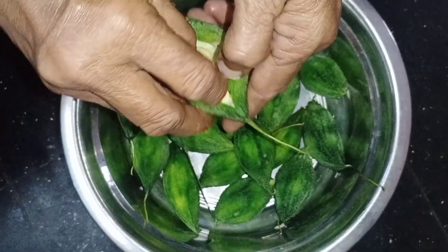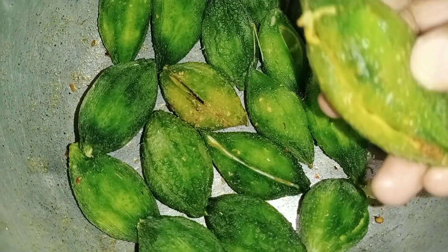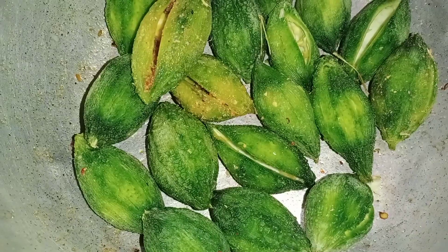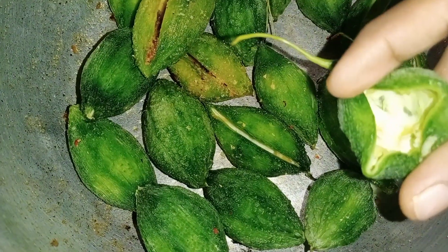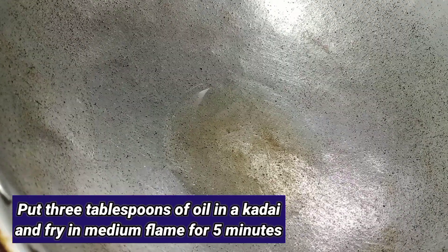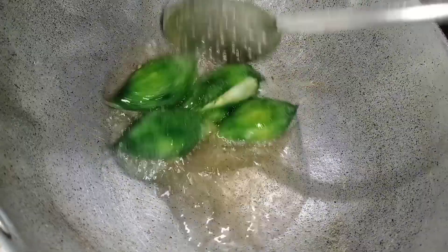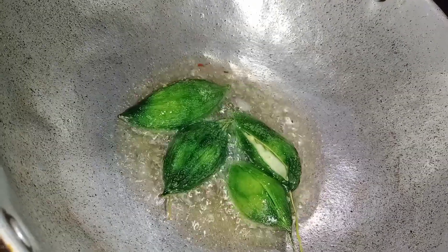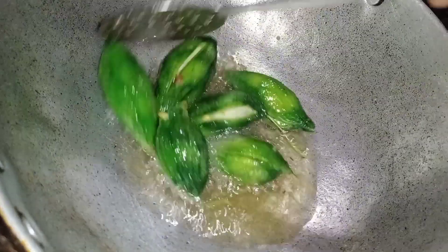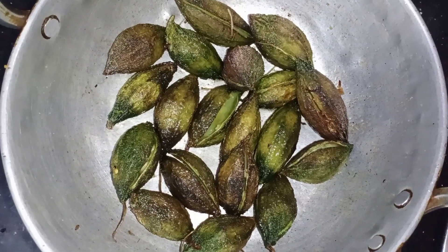We will do the stuff in the bottom of the bowl. We will do the oil in the bottom. We will dry it in the bottom. Then fry it in 3 tbsp of oil for 5 minutes on medium flame.